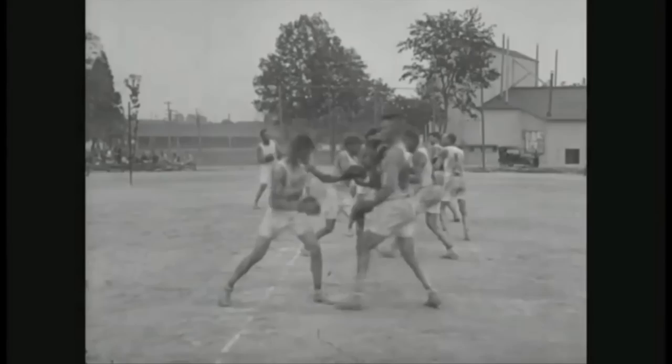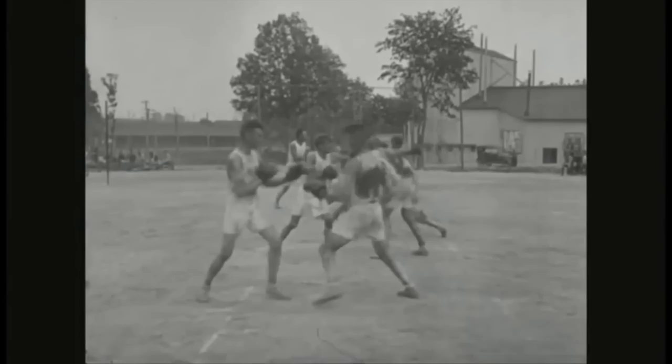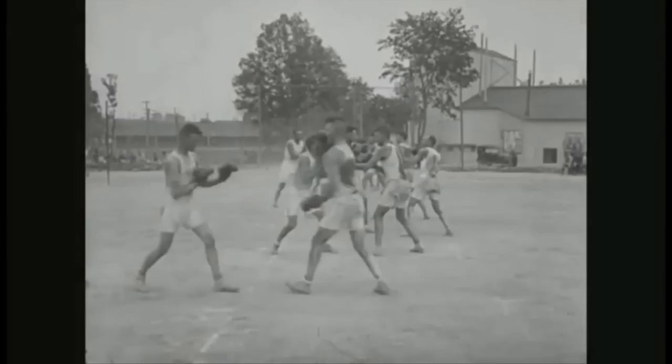And then we have these soldiers training their boxing skills too. Look at them practicing the slip and the hit — he slips the jab and he hits, slips the jab and he hits.